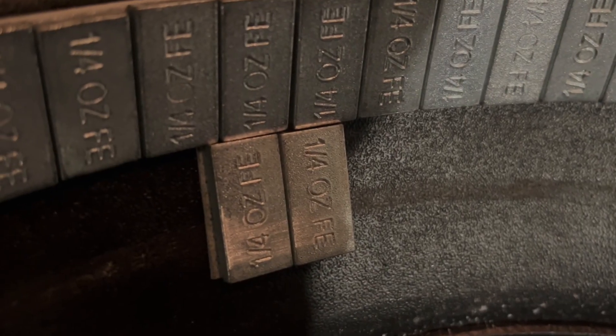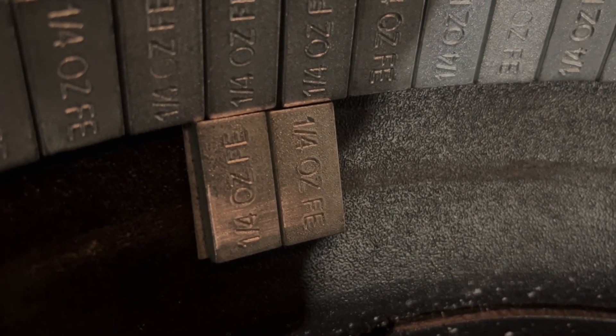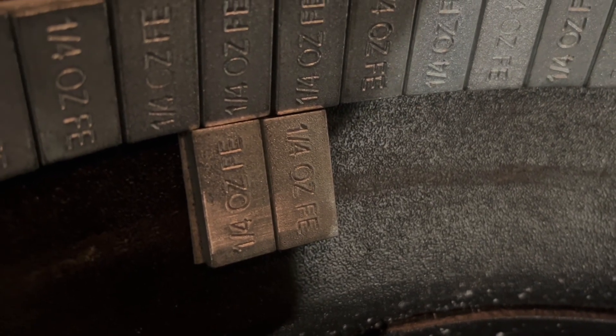Since I didn't think I'd ever have to check for a baker's dozen or so stick-on wheel weights on the inside of my steel wheel, well, it nailed my brand new caliper. Thanks, Discount Tire. Keep up the good work.